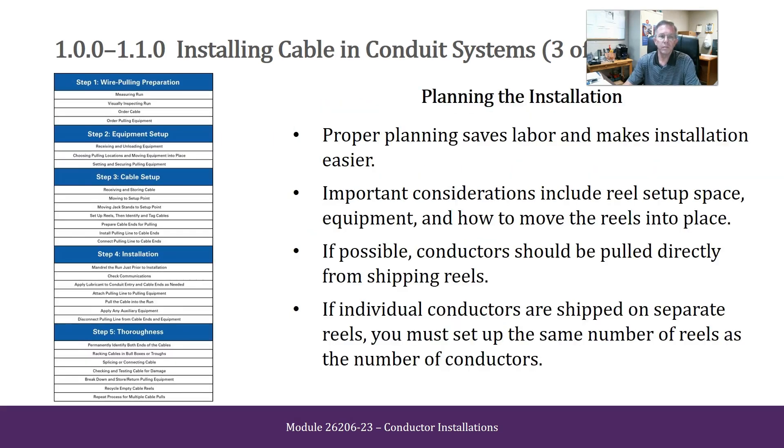Planning the Installation. Proper planning saves labor and makes installation easier. Important considerations include reel setup space, equipment, and how to move the reels into place. If possible, conductors should be pulled directly from shipping reels. If individual conductors are shipped on separate reels, you must set up the same number of reels as the number of conductors.